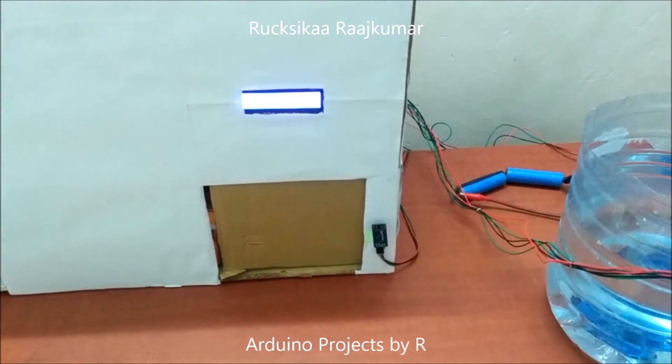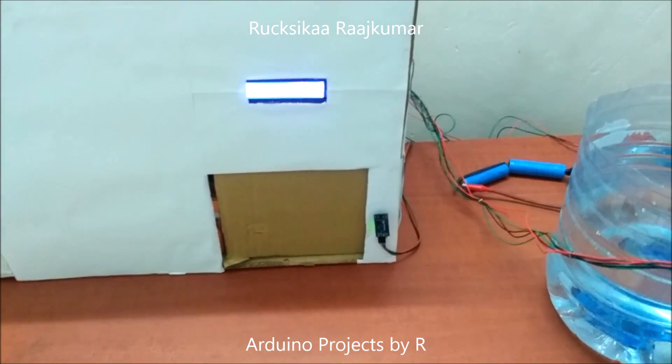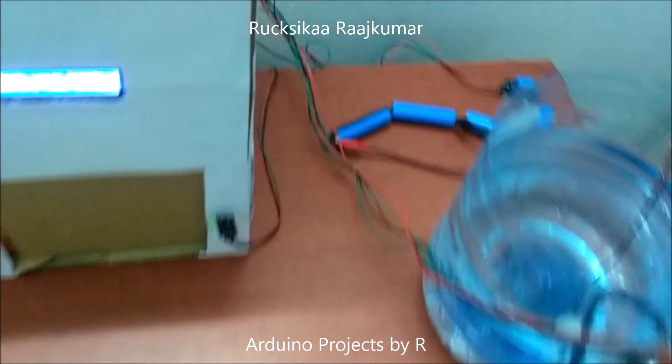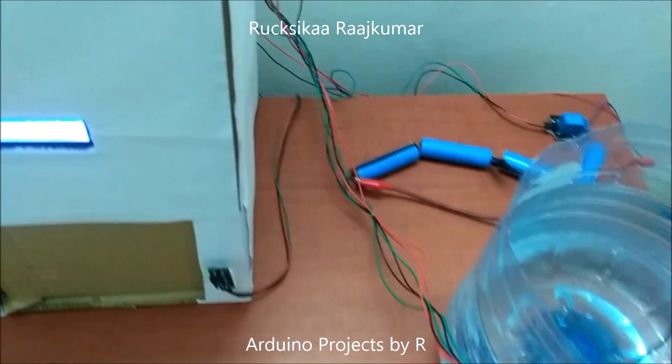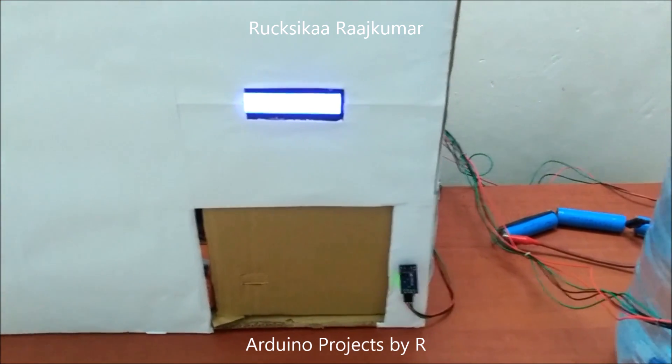I have used a servo motor to control the door here, but in real-life situations the motor controlling this automatic sliding door could be controlled with a solid state relay. The solid state relay module could replace the single channel 5-volt relay module.